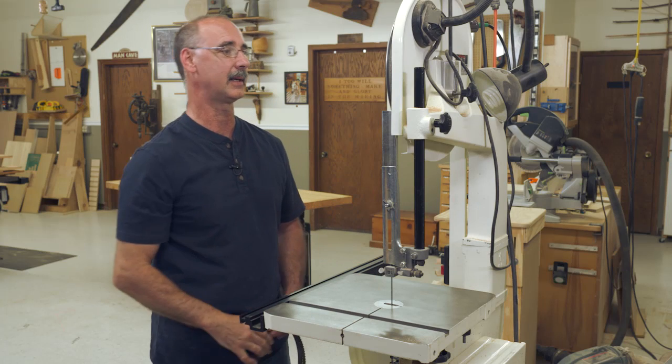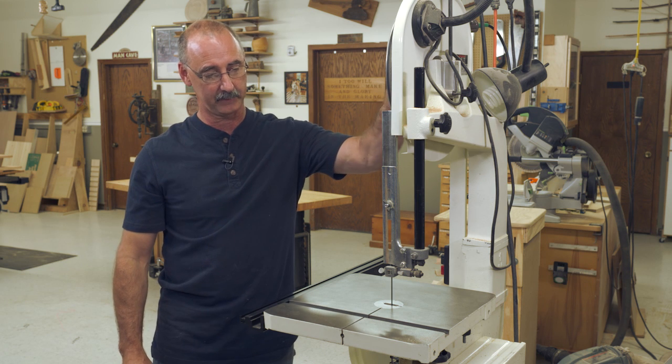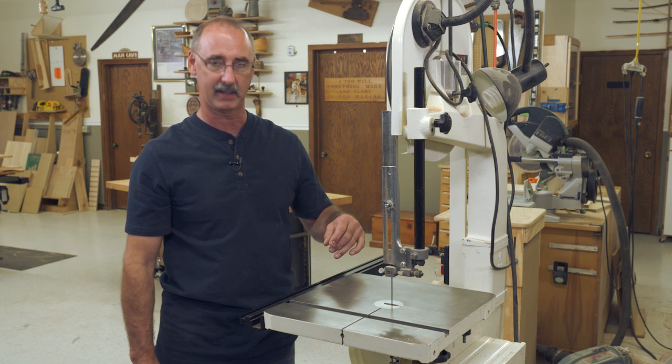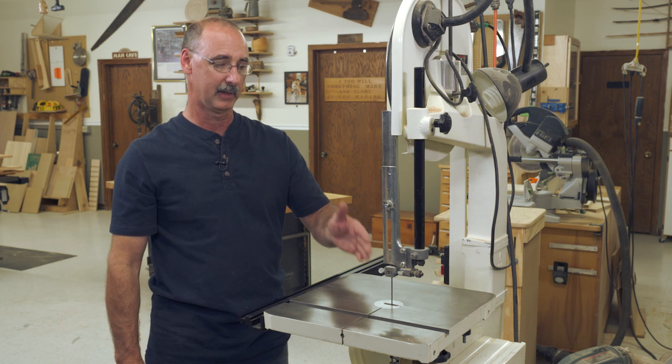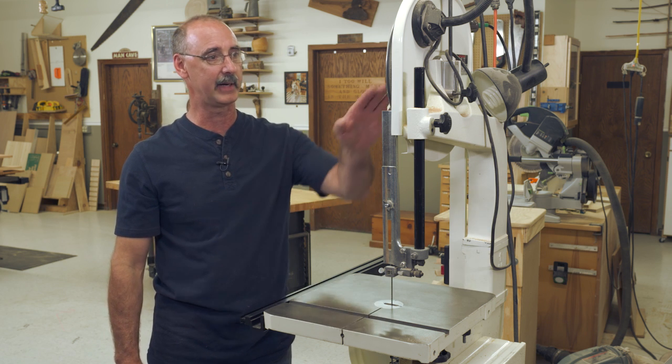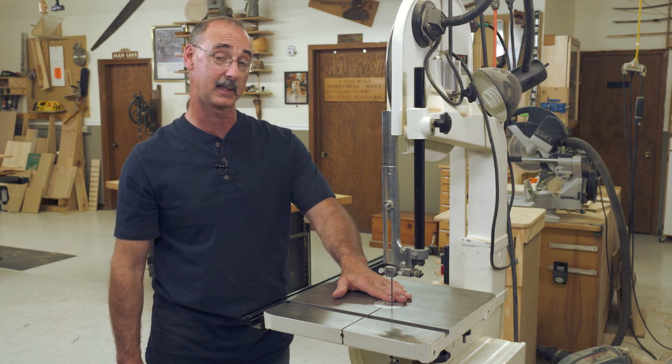One of the things that students like about this is that unlike a scroll saw, the blade is always driving down toward the table. It's not oscillating up and down, so there is no vibration. The very cutting action of the saw is helping to hold the material down to the table.